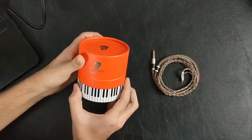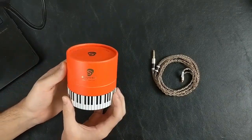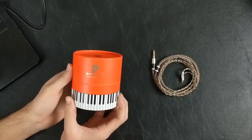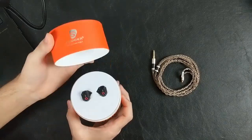So let's go ahead and get into the packaging. It comes in a lovely cylindrical box. I've always liked cylindrical boxes. It doesn't make a whole lot of sense from a logistics standpoint shipping them, but it always makes me happy.